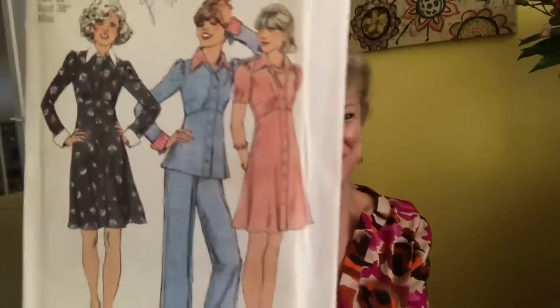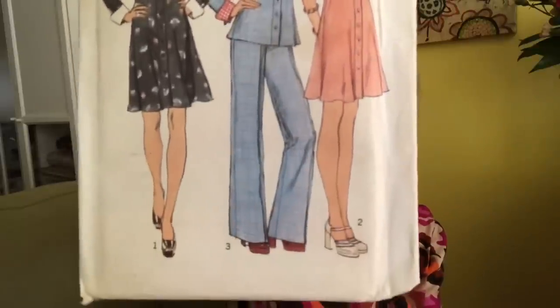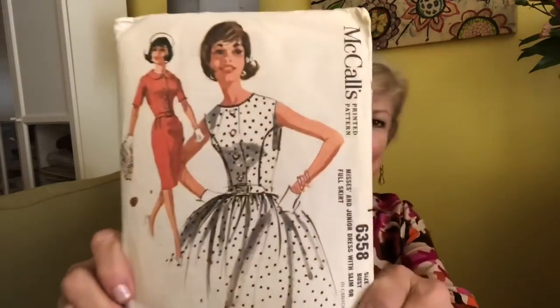This is Simplicity 6606 — so popular then and so popular now: empire seam, button front, collar, cuffs, belled pants. Really cute, really cute.